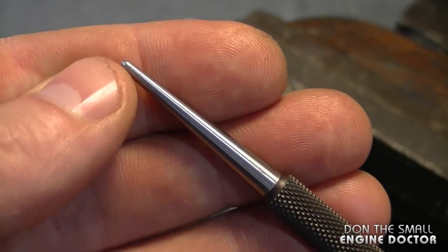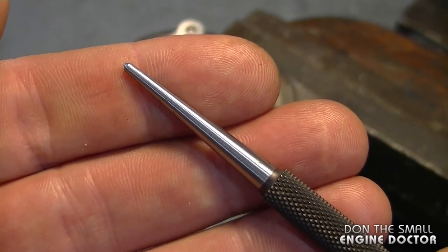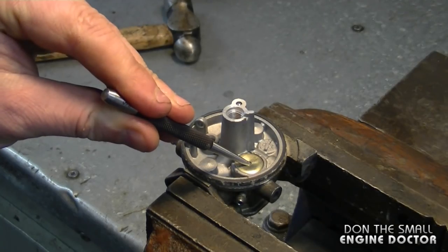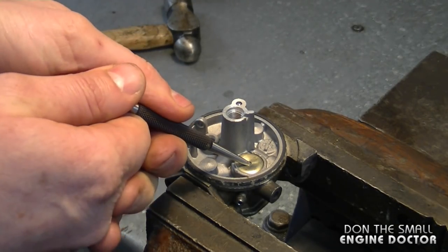Now if your starter punch is small like mine, you can use it to remove the Welsh plug. If not, you can use a screw, a nail, or an awl. All I'm going to do is insert it in there and pry. You can also punch it in with the hammer if you can't get it in by hand, and then you just simply pry up.